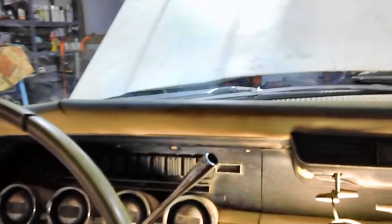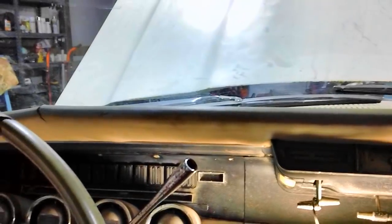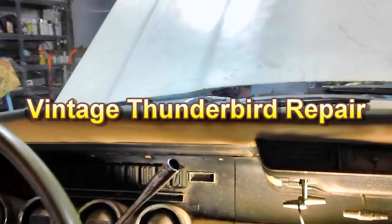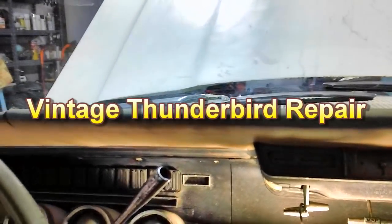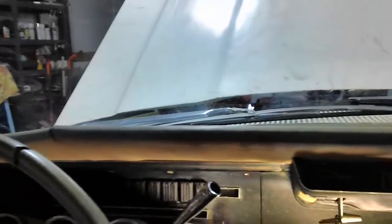The reason being, I got a couple of inputs from folks who have taken those off — one of them being Nick from Vintage Thunderbird Repair and one of our other subscribers. They said taking those fender indicators off were a nightmare. But I took the passenger side one off in about three minutes — it wasn't a nightmare at all.